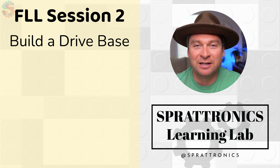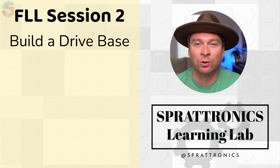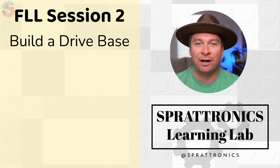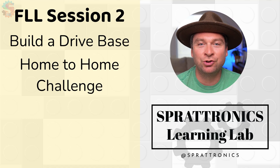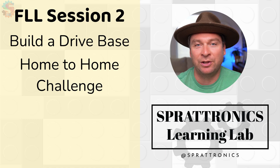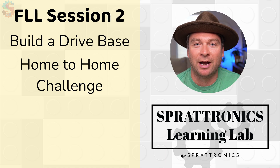Welcome to Unearthed Session 2. I'm Preston with Sprattronics Learning Lab, and today we're going to be doing Session 2 of the first LEGO League Unearthed season. In today's lesson, you're going to build a driving base robot that can drive around the game board. We're going to do the challenge home to home, which is a training mission that will help you get good practice with driving the robot base.